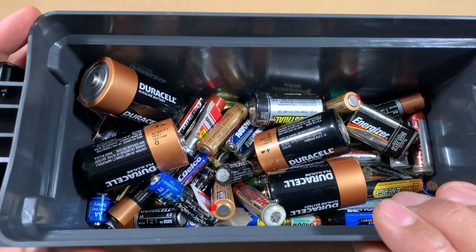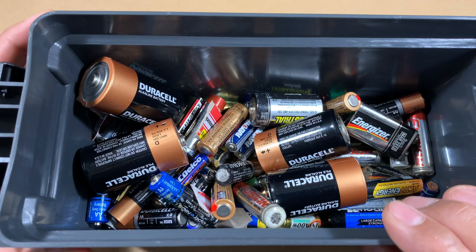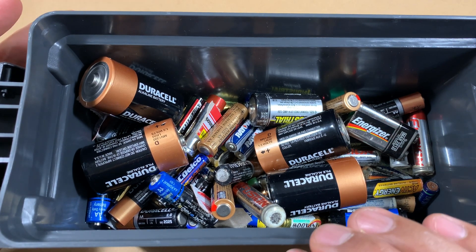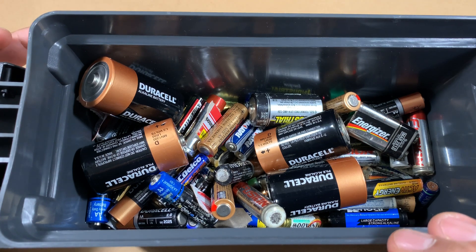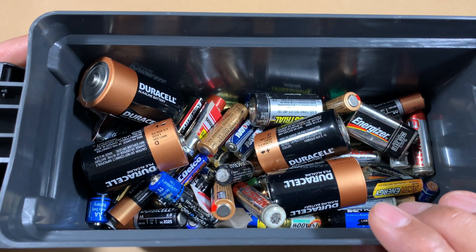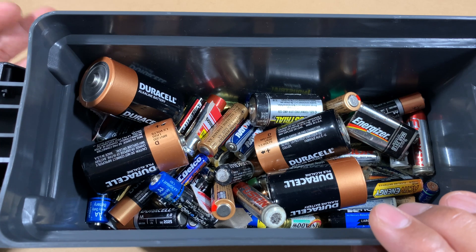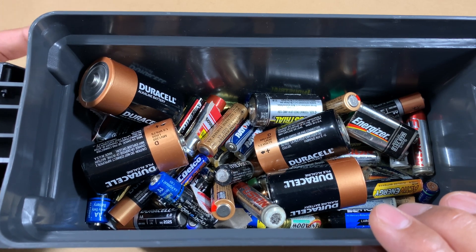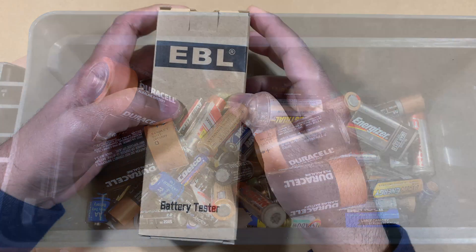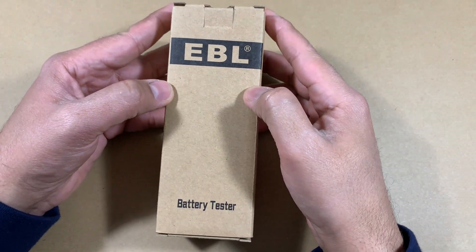I was wondering what I can do about that, and I came across these cheap battery testers that you can find on Amazon or eBay — they sell for around the $10 mark. But for the price point you're never really sure if they're any good, because in a battery tester you want accurate results. So I'm going to show you a battery tester that I picked up. This is an EBL battery tester, but they are available in so many brands.